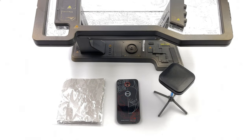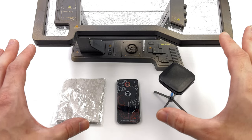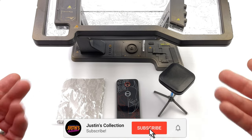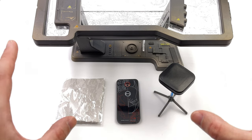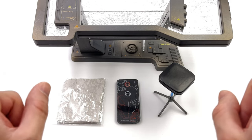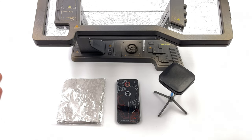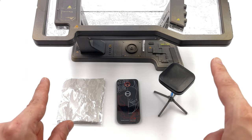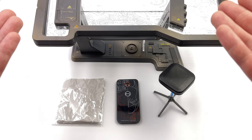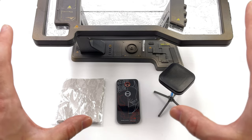Hello ladies and gentlemen and welcome back to my channel for another 1:6 scale diorama review. Today we are taking a look at a diorama accessory, not a diorama display base. It is made by the very same company that has done all of the previous diorama pieces we've looked at on the channel, being of course Toysbox. This time we are looking at their workshop test desk, this being the Batman slash Bruce Wayne version.